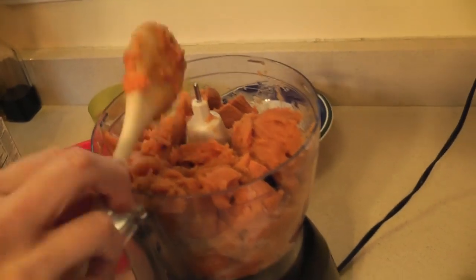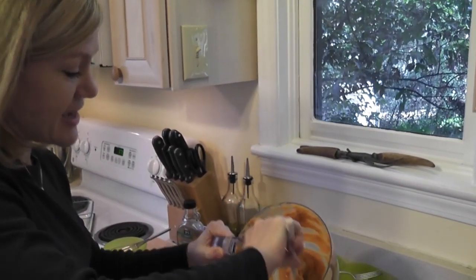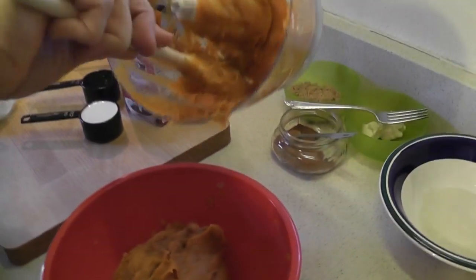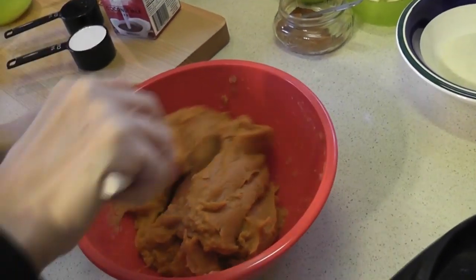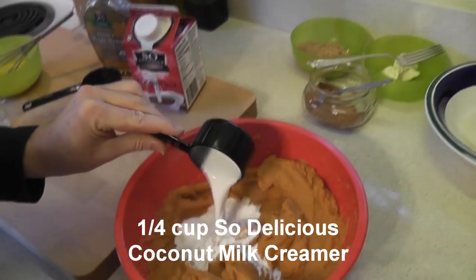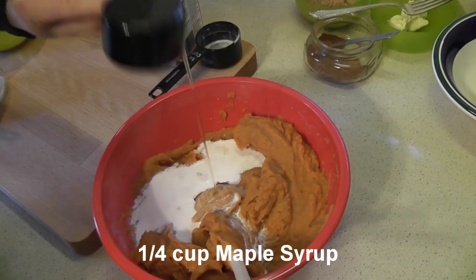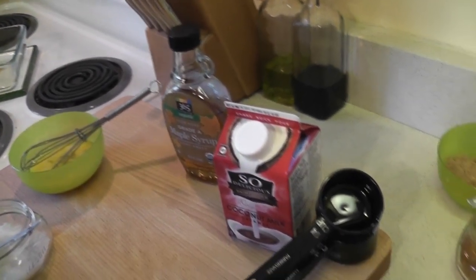Once you've got your sweet potatoes nice and smooth in your food processor, spoon those back into the bowl — we have a few ingredients to add. So you've got your nice puree here. I want to add a quarter cup of So Delicious Coconut Milk Creamer. You can use milk if you're not dairy-free, that's fine. And I have a quarter cup of pure maple syrup. Use the good stuff for your holiday meal. Stir these just a little bit.